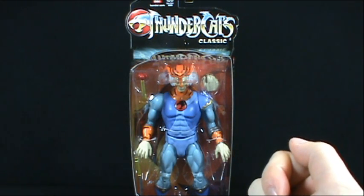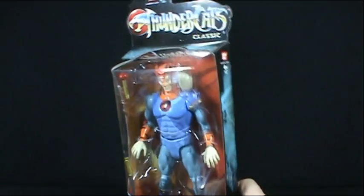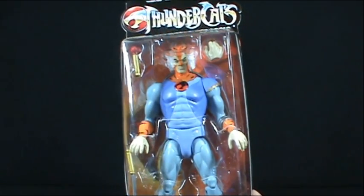On today's toy spot we're going to be having a look at the new Bandai Thundercats toys. We're looking today at the Thundercats Classics. We're looking at Tygra.